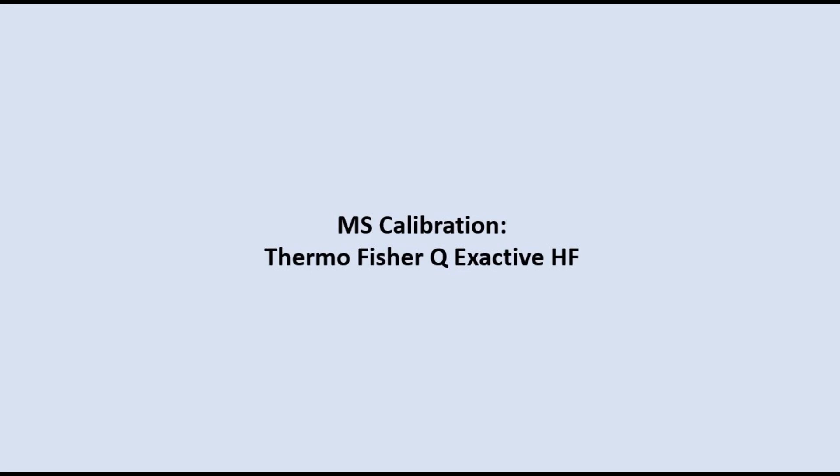Hello everybody. Today we would like to show you how to calibrate an MS system using our Thermo Fisher QX Active HF system. The frequency in which you should calibrate your system depends on the type of MS system you are using. In this video we are only referring to the mass calibration of the MS system.